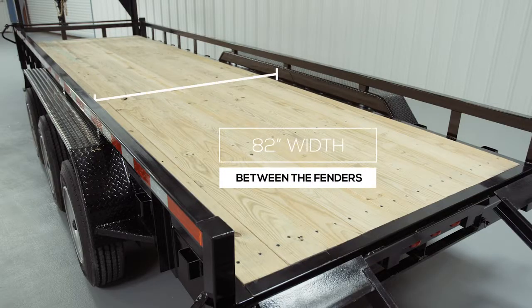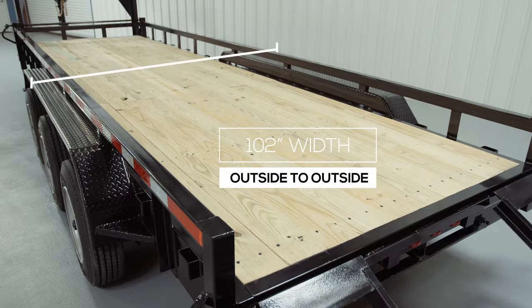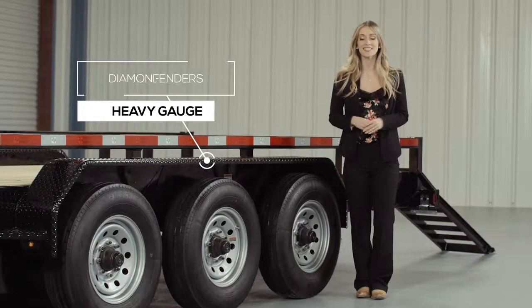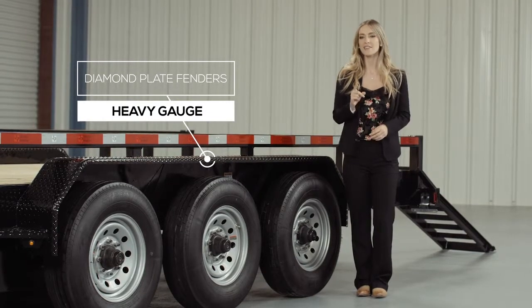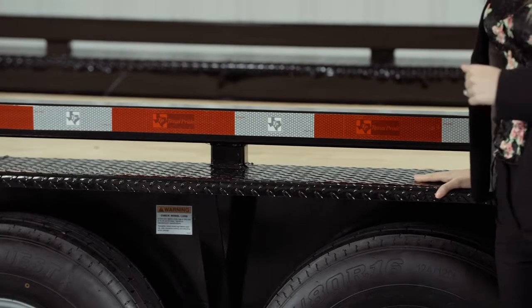The inside measurement of the deck in between the fenders is going to be about 82 inches wide, and the overall width of the trailer from outside to outside will be 102 inches wide. Another nice standard feature on this trailer are the heavy gauge reinforced diamond plate fenders, heavy enough that you can stand on.